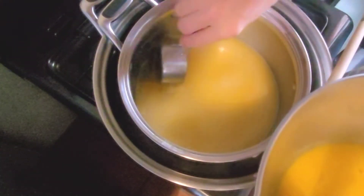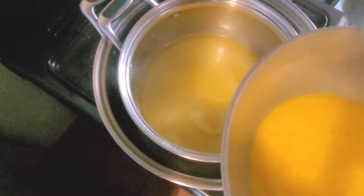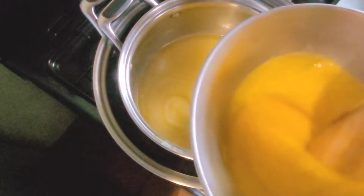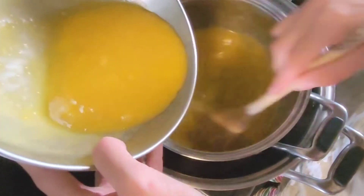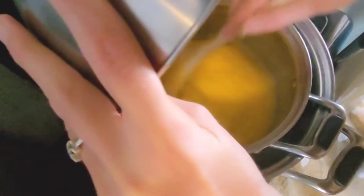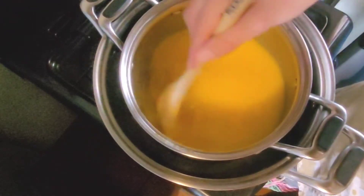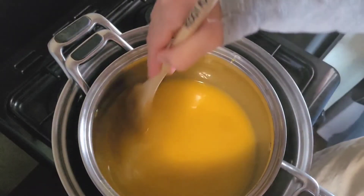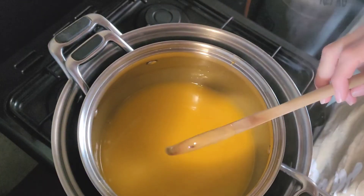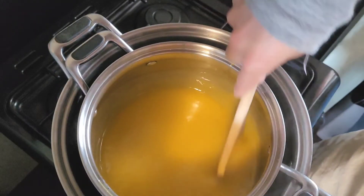Once all the sugar is dissolved, add a little bit of the lemon mixture into your egg mixture and give it a little mix — like so. Once that's incorporated, you can add your egg mixture back to the lemon mixture on the stove. Cook that gently for the next 20-odd minutes until it starts to thicken. Resist the temptation to walk away because this can turn quite quickly — I just stepped away for two seconds and it already got a lot thicker, so keep an eye on it really diligently.